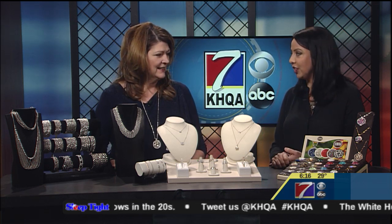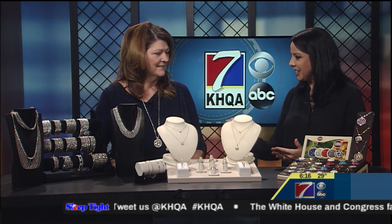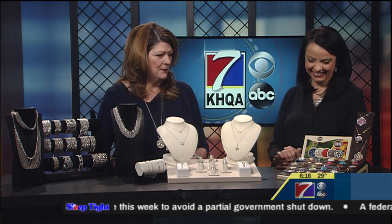Emerald Cedar Jewelers is here to tell us some last-minute gift ideas if you're struggling on what to give your significant other or someone special in your life. Today I brought some of the more popular things that are kind of last-minute gift-giving ideas.